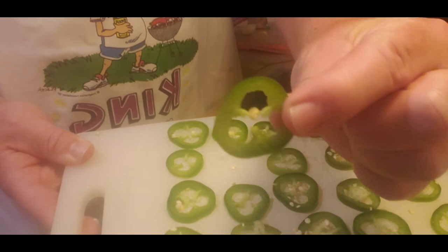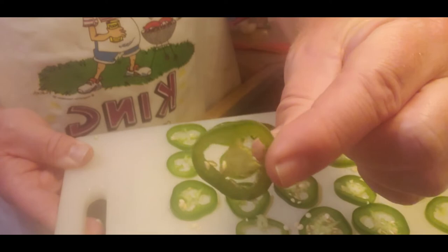Slice the jalapeno real thin — just go as thin as you can. Some pieces are a little bit thinner than others, but really try to go as thin as you can.